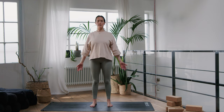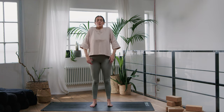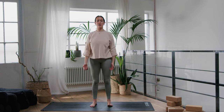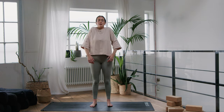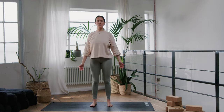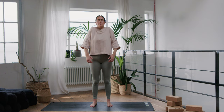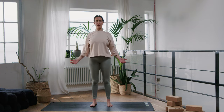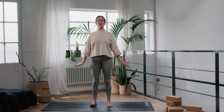Then we're going to take some shoulder rolls — your eyes can stay closed. Draw your shoulders up towards your ears, squeeze them together, down your back, and then drop them down, creating some space there. Inhale, draw them all the way up to the ears, draw them together, and let them drop back. One more time, all the way up — inhale — exhale, just let them drop back. Beautiful.